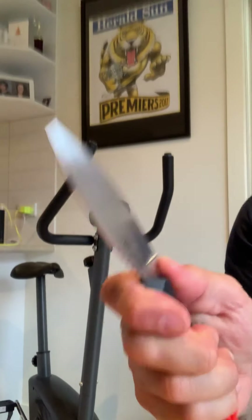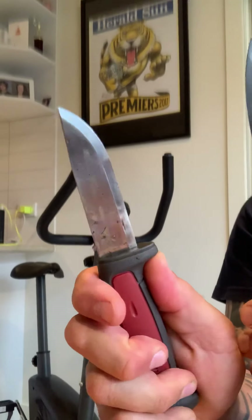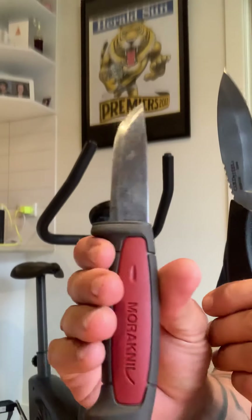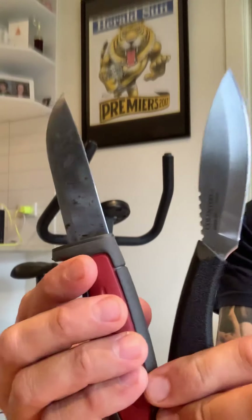Probably not so comfortable in that position compared to how I like it with the Mora. The Mora is probably a better do-everything knife in my opinion. One knife, if you're on a budget — one knife for 50 bucks. But two knives for under a hundred dollars, do yourself a favor and buy both.